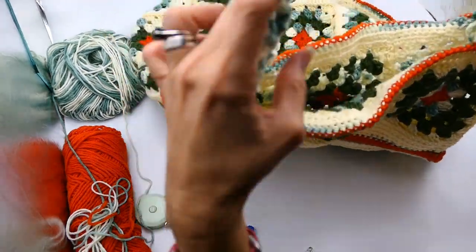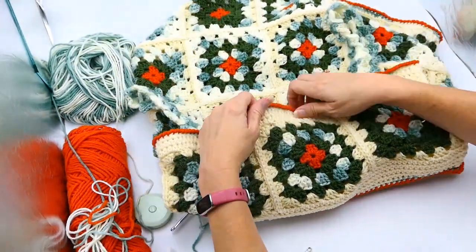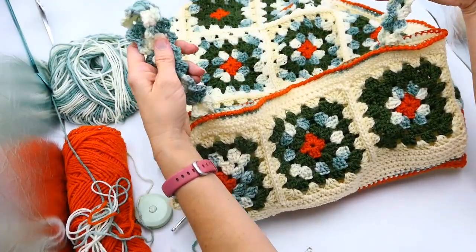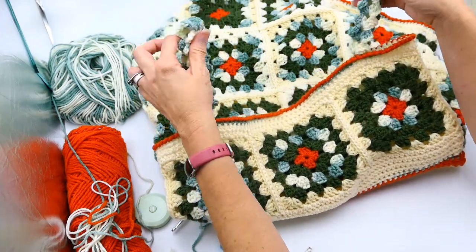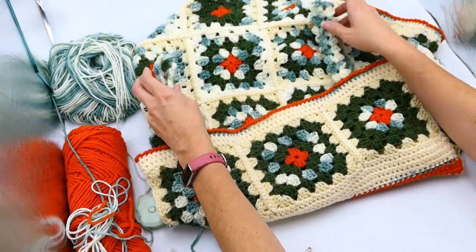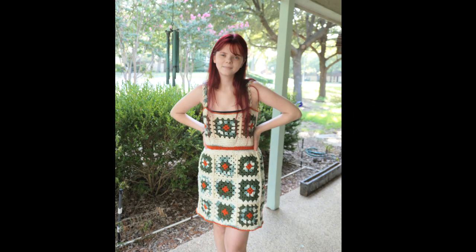There is your granny square dress! I hope you had just as much fun crocheting this as I have. If you've made it this far, I'm super proud of you. I don't feel the need to block this dress, but you can — I'll make a separate video later on how to block granny squares. The dress is all finished. Here's what the finished product looks like on — it is super cute! If you liked what you saw, please subscribe to my channel and like the video. Let me know in the comments if you want to see more projects like this.